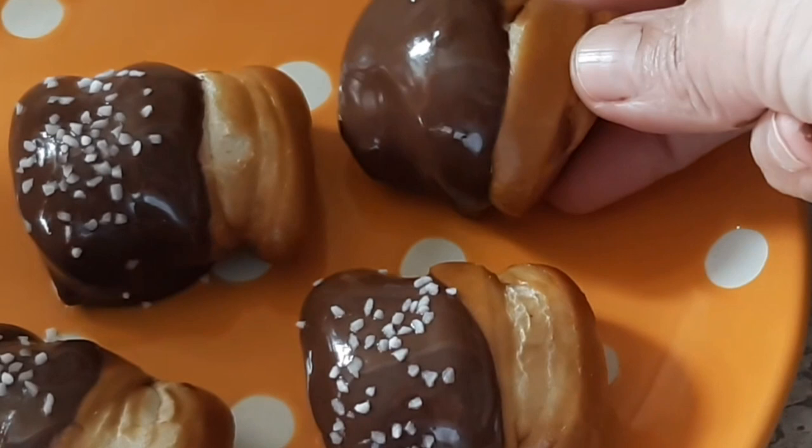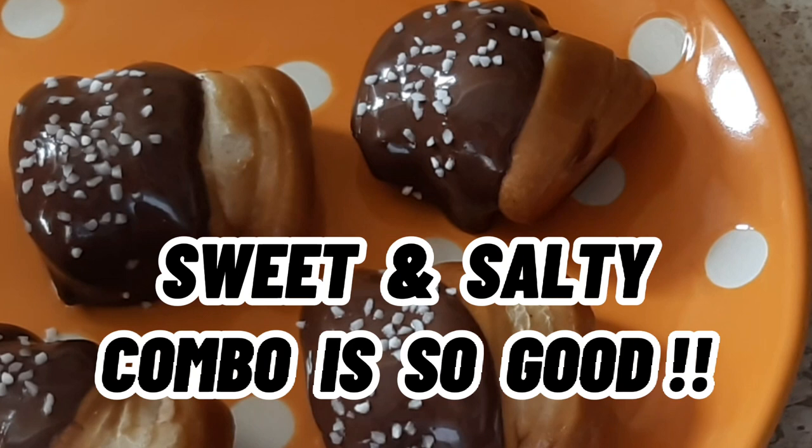Set it on your plate, hit it with a little bit of pretzel salt. You can wait until they firm up, or you can eat it while the chocolate's still warm, and that is delicious, too.